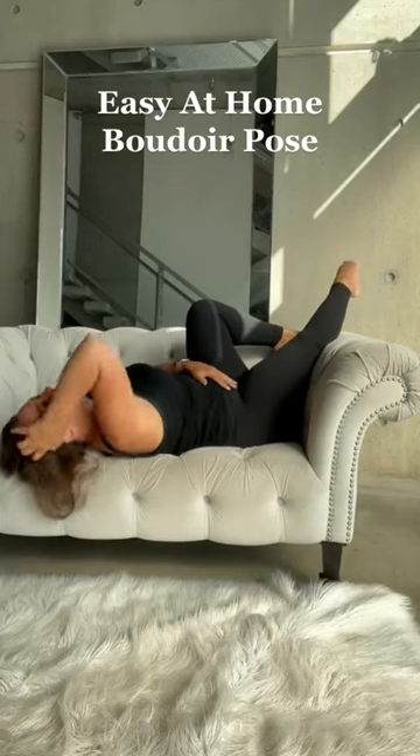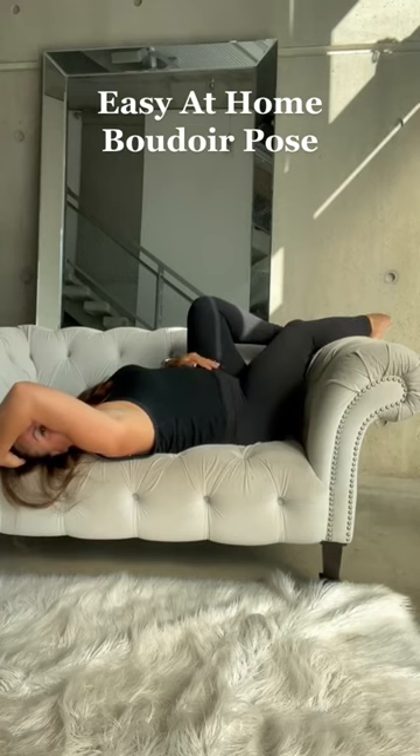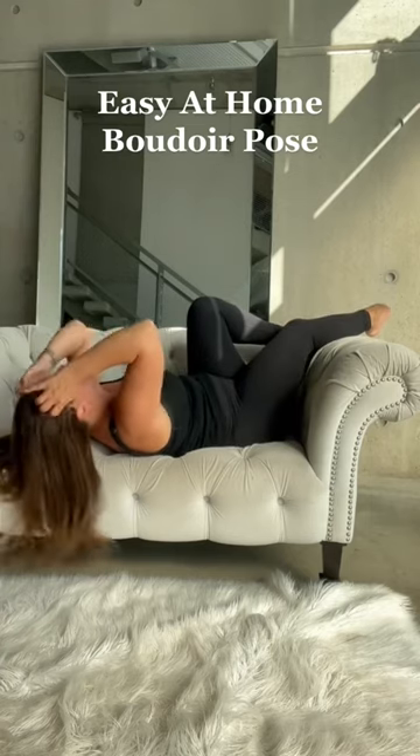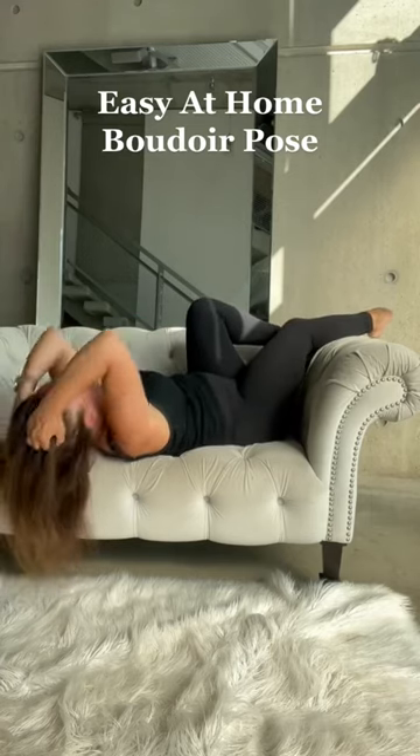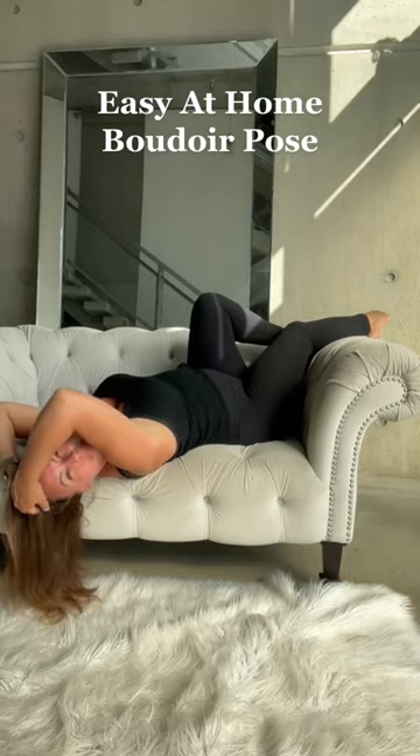Here's another easy at-home boudoir pose. Situate yourself in the corner of the couch. This one is easy because you just lay there, put your feet up, make sure your legs are staggered, and then really arch back so that you're pushing your chest up, and then peek through with your head.